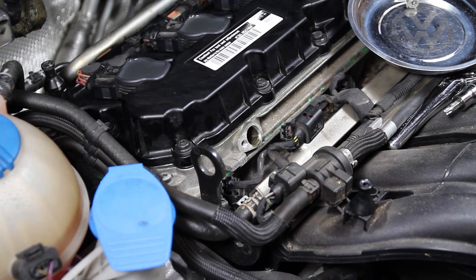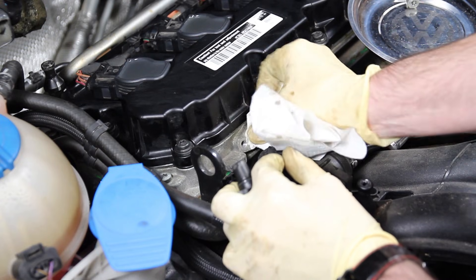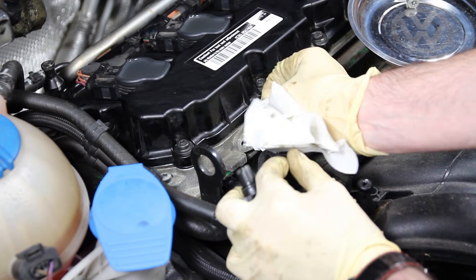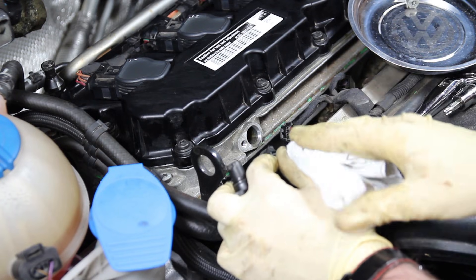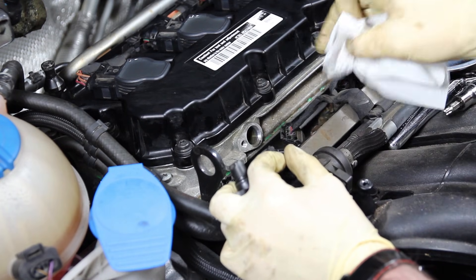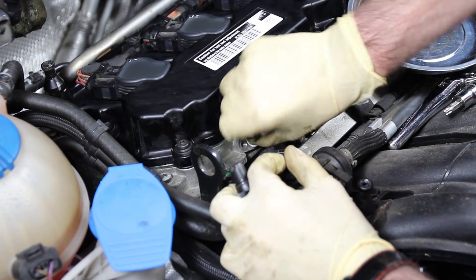Before we reinstall our new sensor, we want to go ahead and clean out the hole where the sensor mounts into the cylinder head. This is going to have some oil in there and we want to make sure it seals properly so you don't have any leaks.